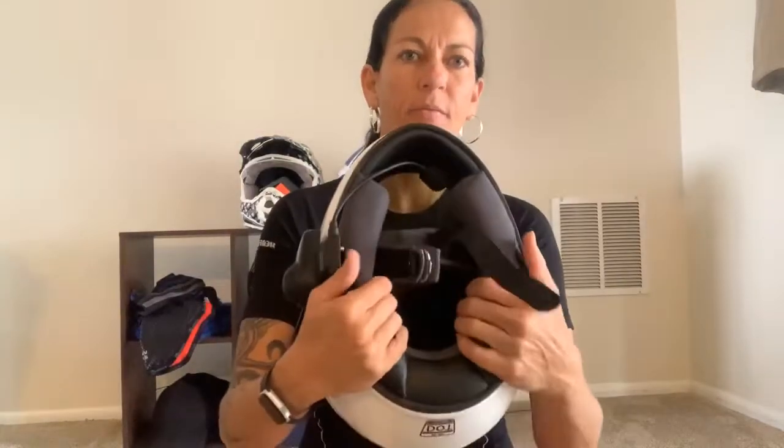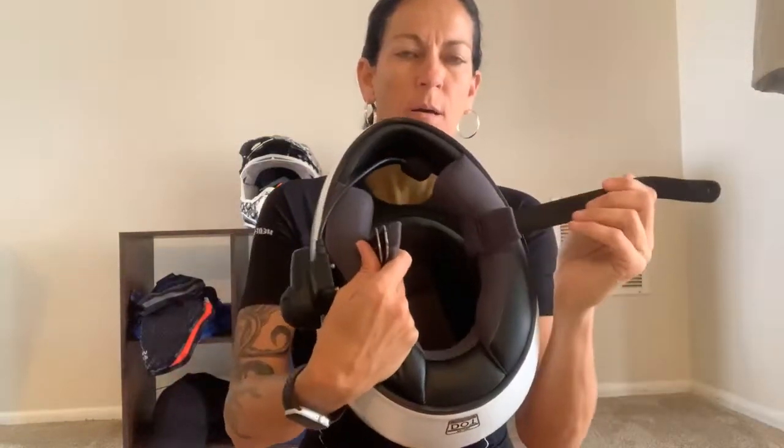We've got our buckle strap here that attaches the helmet — I'll show you how that works in a second. Then we have the visor lens, and this just pops right up, so when you're inside the helmet you can get some air. Mine has this pinkish-purple tint which I love because I can see through it day or night.